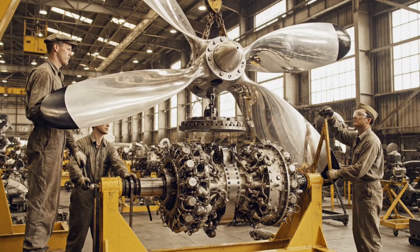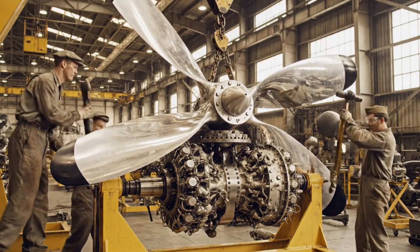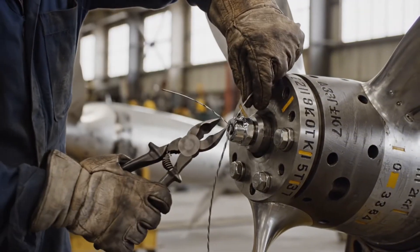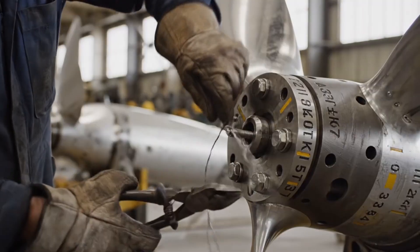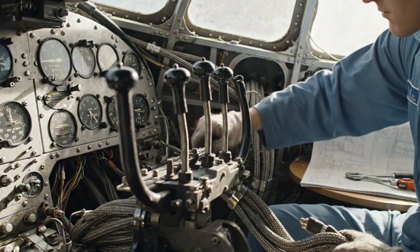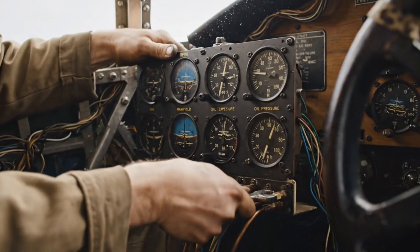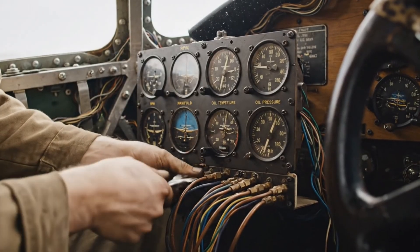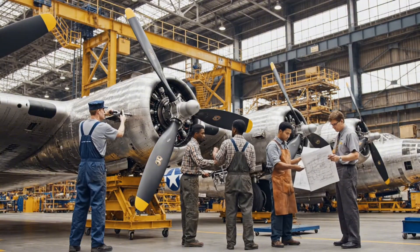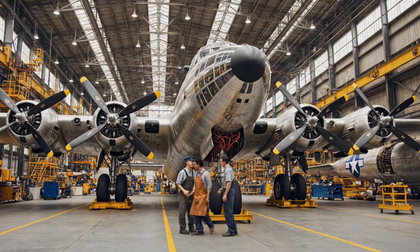Lower it easy, watch the clearance. Stop right there — we're lined up, lock it down. 8800 horsepower ready for the sky, just needs the final adjustments. Make sure those magnetos are timed correctly, Charlie.